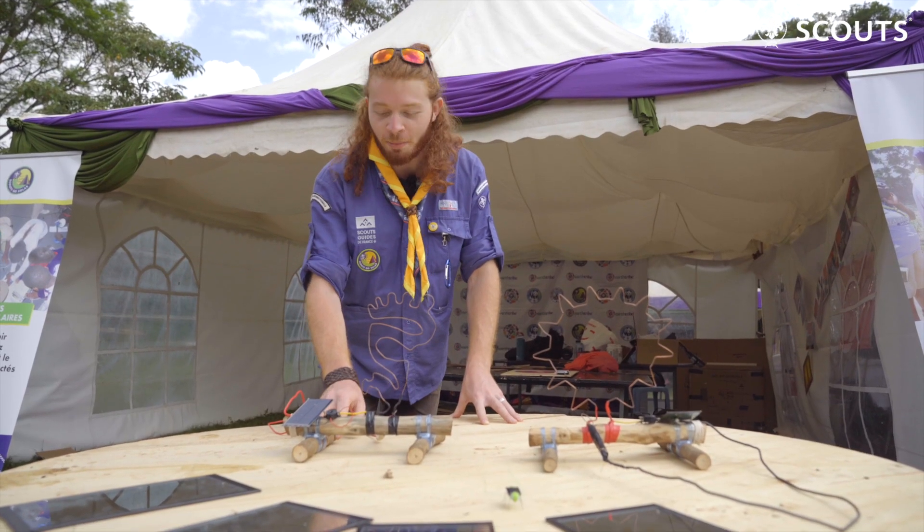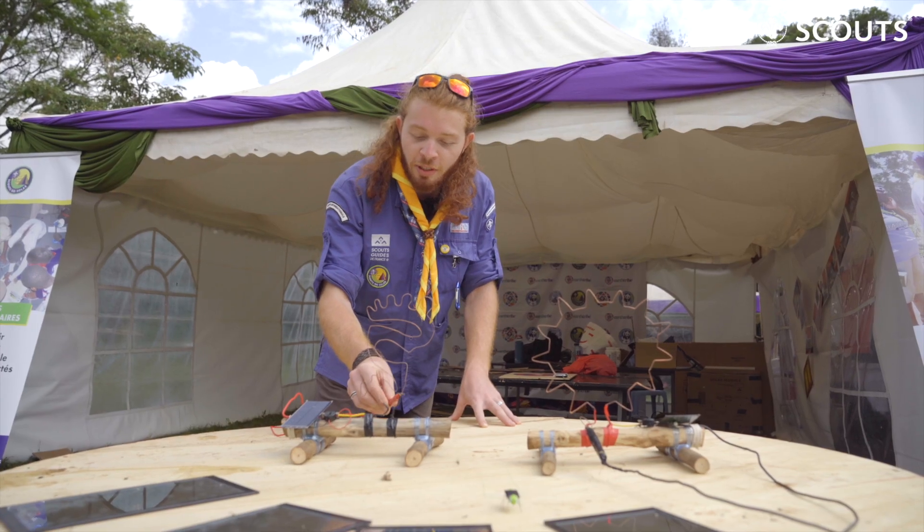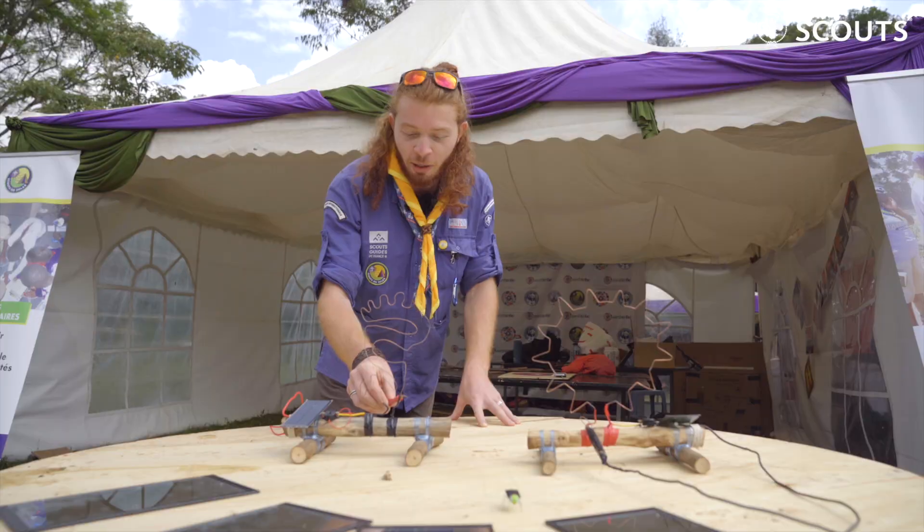Here we have the buzz wire game powered by a small solar panel, and the goal is to follow the circuit without touching, because it makes noise.